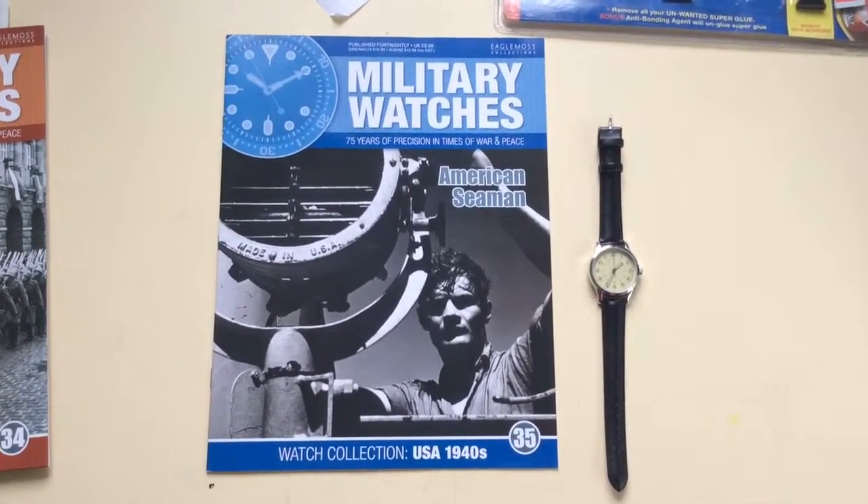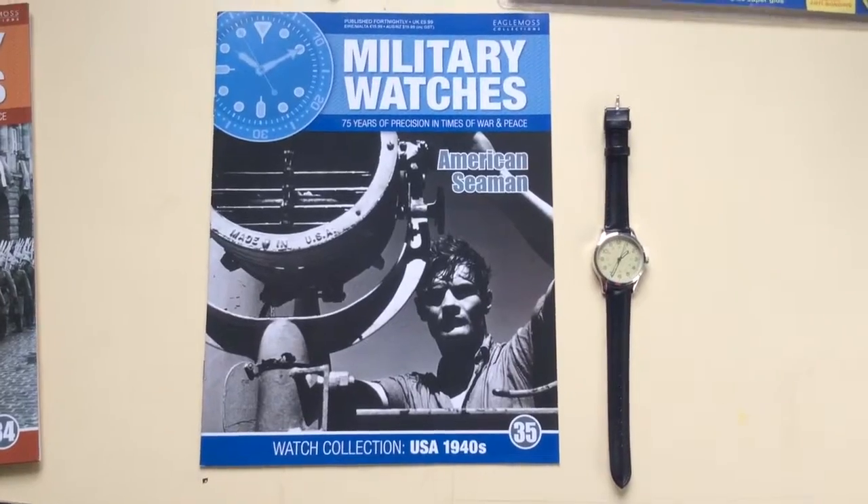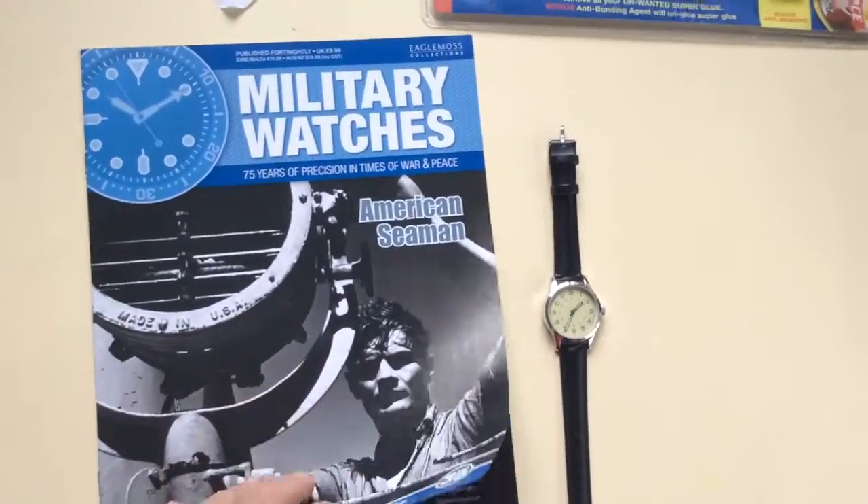Hey guys, it's Greg again. Military Watch Collection, issue number 35, American Seaman, 1940s.